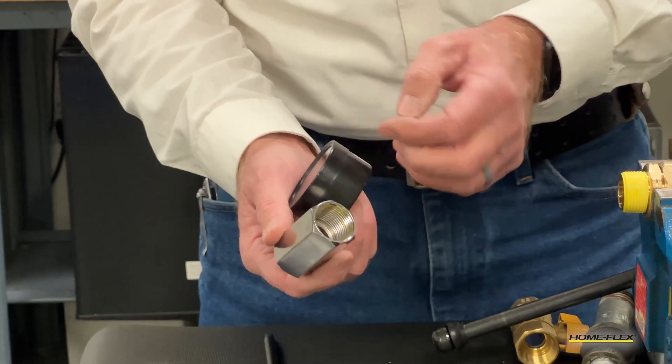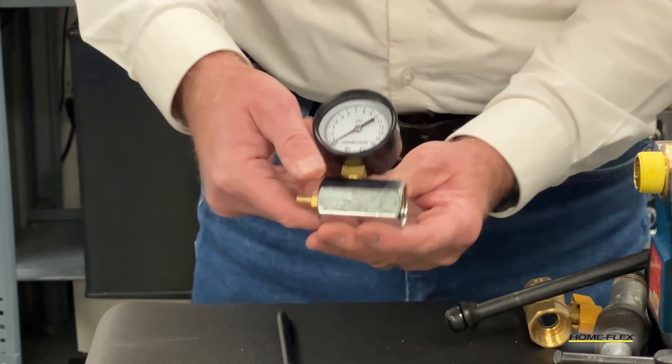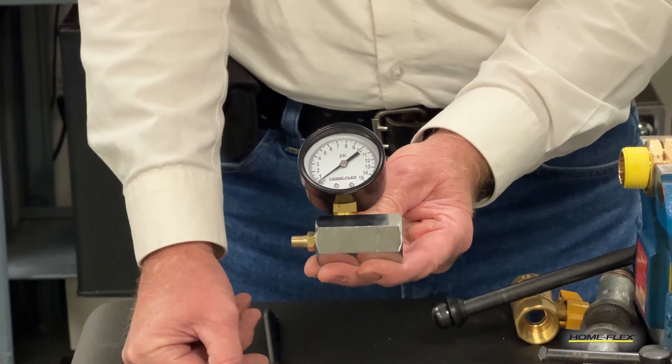The other end of the block is female pipe threads, three quarter inch. On top of the block is the scale, 0 to 15 psi.